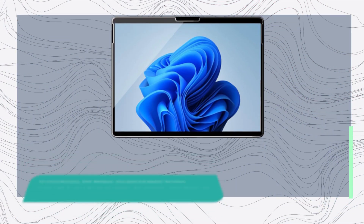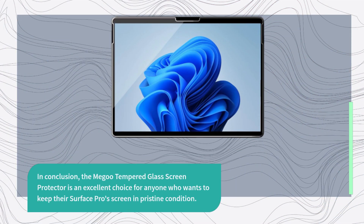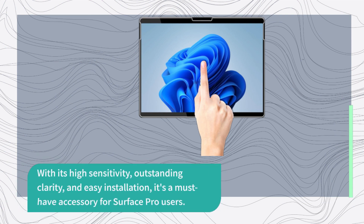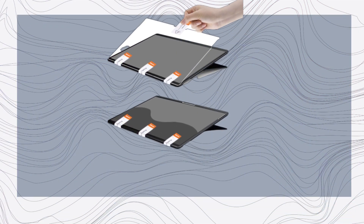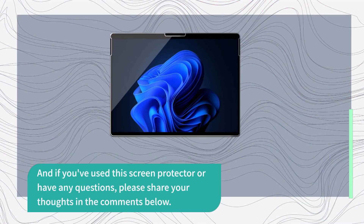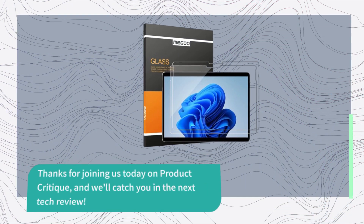In conclusion, the Migu tempered glass screen protector is an excellent choice for anyone who wants to keep their Surface Pro screen in pristine condition. With its high sensitivity, outstanding clarity, and easy installation, it's a must-have accessory for Surface Pro users. If you found this review helpful, don't forget to give this video a thumbs up and share it with your friends. If you've used this screen protector or have any questions, please share your thoughts in the comments below. Thanks for joining us today on Product Critique, and we'll catch you in the next tech review.